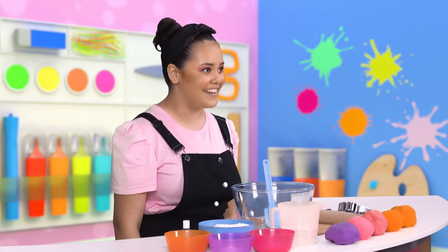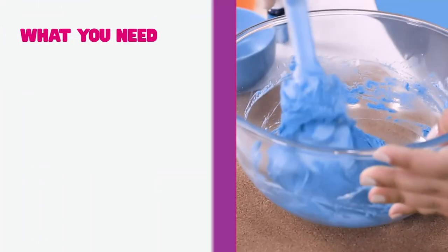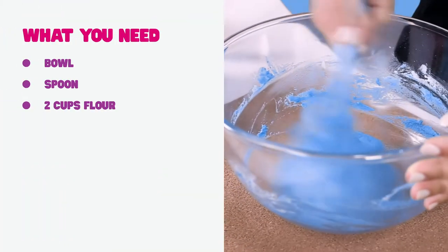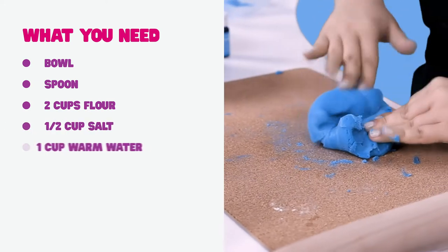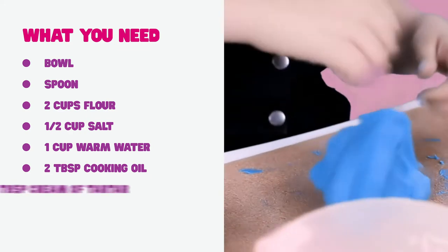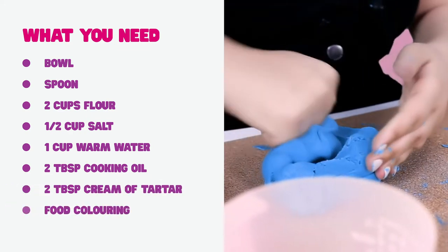Grab an adult to help you find the ingredients and let's make it together. What you'll need is a bowl, a spoon, two cups of flour, half a cup of salt, one cup of warm water, two tablespoons of cooking oil, two tablespoons of cream of tartar and food colouring.